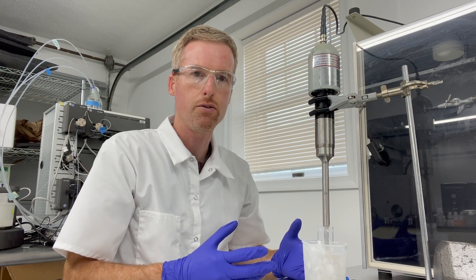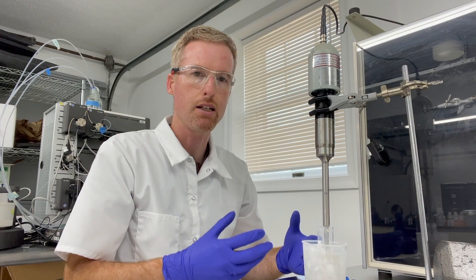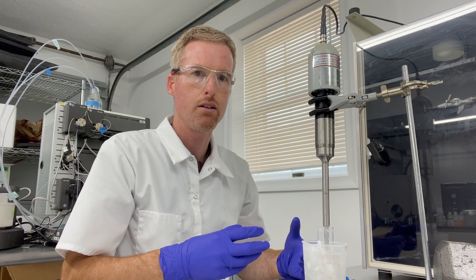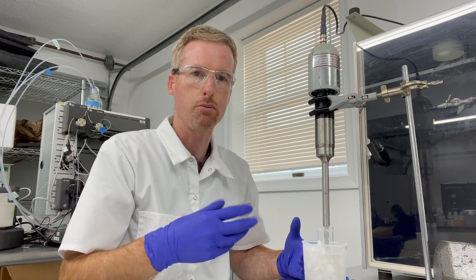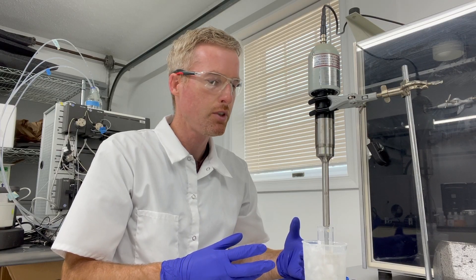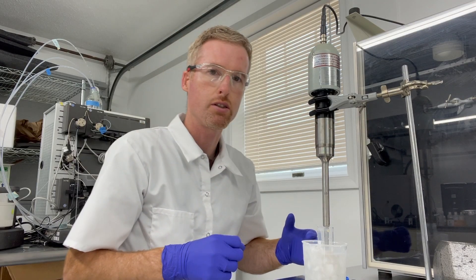If you're not certain if your sonicator is breaking the cells, the thing to do is to weigh the cell debris that you pellet in the next step. Make sure that it's less than the weight of cells that you put in at first — that would indicate that the cell debris weighs less because the cells got lysed and that cytoplasmic material went off into solution like you want it. So the cell debris needs to weigh less than the cells you put in.